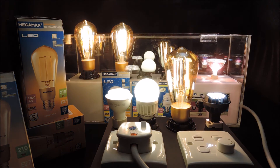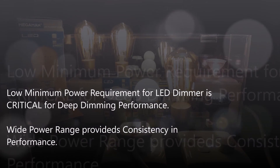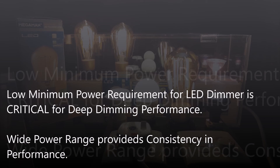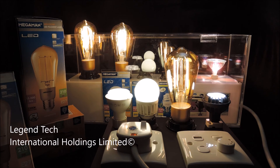In conclusion, this video shows consistency in deep dimming performance even if we reduce the number of lamps to only a 3W LED filament lamp. This reinforces the critical condition of having a low minimum power requirement for LED dimmers for deep dimming performance. To learn more about our deep dimming performance and technology, please check out other videos in the series. Thank you for watching.